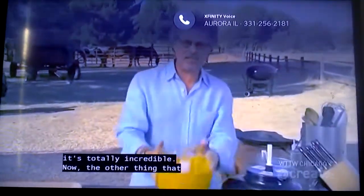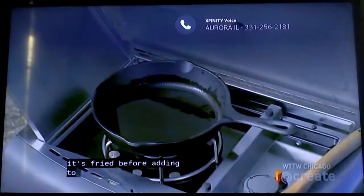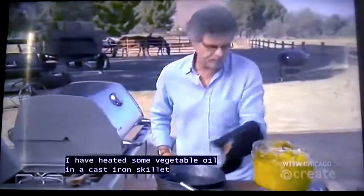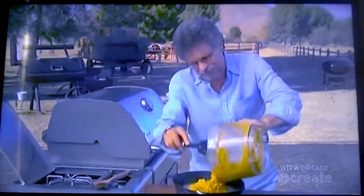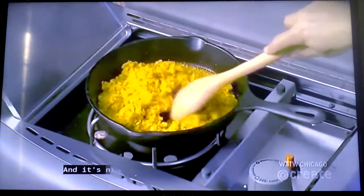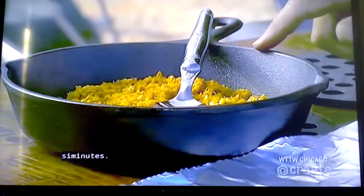The other thing that distinguishes a Malaysian spice paste is that very often it's fried before adding to the fish. Heat some vegetable oil in a cast iron skillet and simply add the spice paste to the hot oil. It's nice to have a grill with a side burner for cooking the spice paste. Cooking time is about four to six minutes.